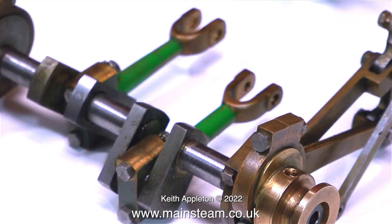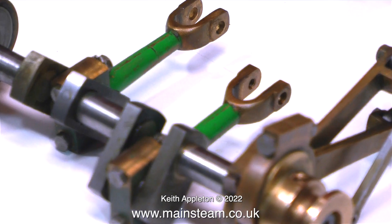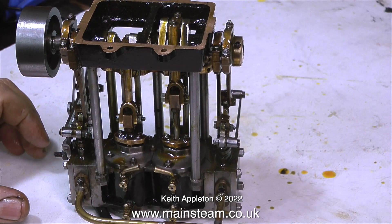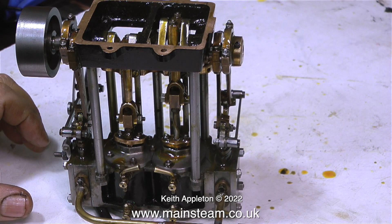I realize the video clips you've just seen don't answer the viewer's question. I would like to say at this stage that a Twin Launch engine has two one-inch diameter cylinders. A Twin Launch engine is quite powerful but needs a lot of steam to operate.